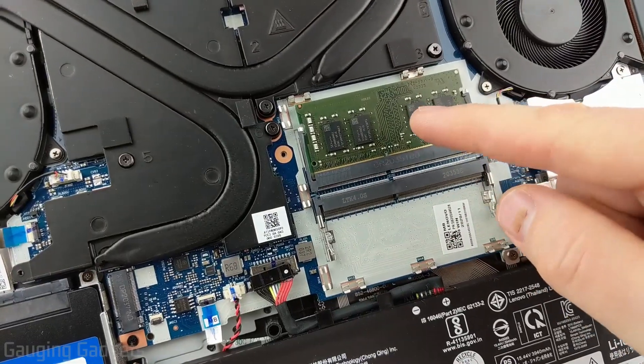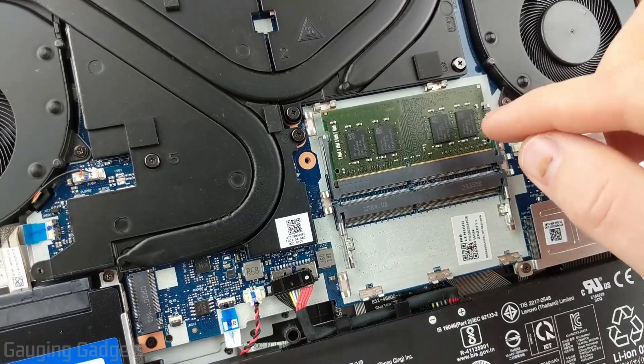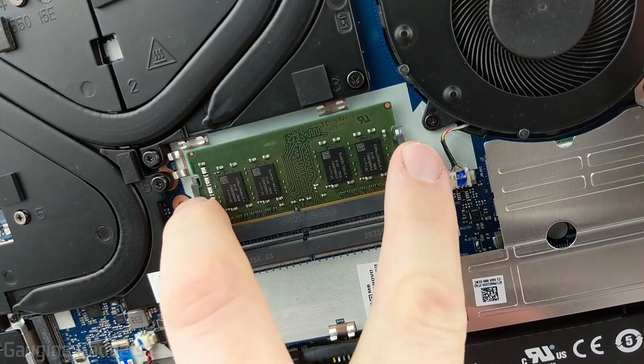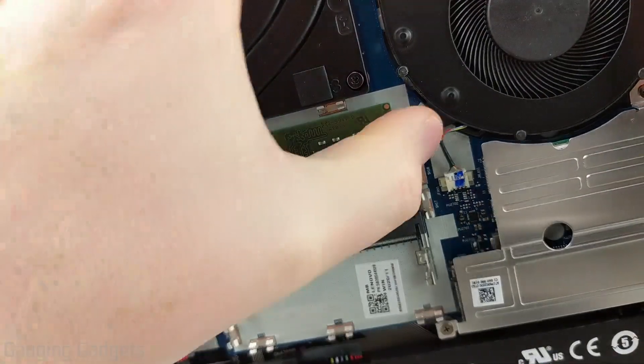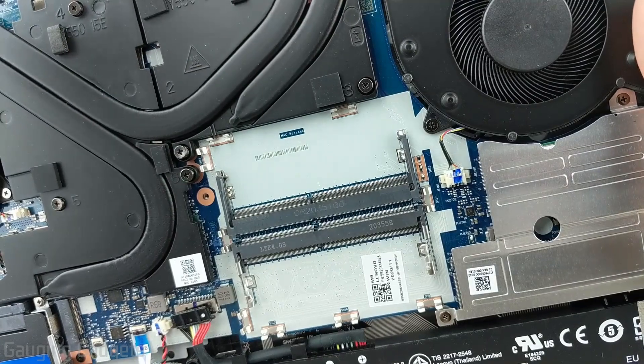Right here you can see the two slots for RAM, and there's only one piece of RAM installed — that's going to be the 8GB stick. The first thing we need to do is simply remove that. You can do that very easily with the two teeth on the sides of the RAM: simply pry them back very gently, the RAM should pop up, and then it can be removed.